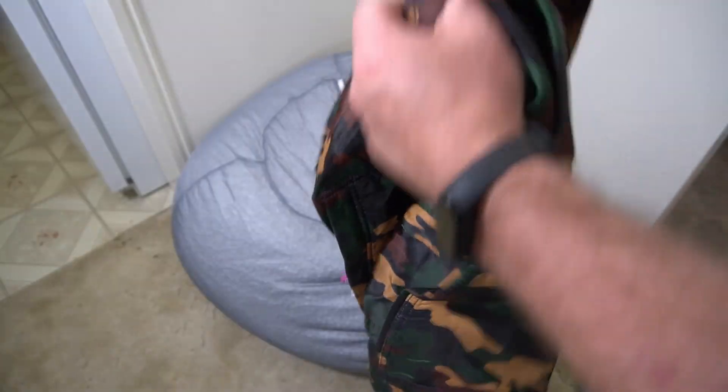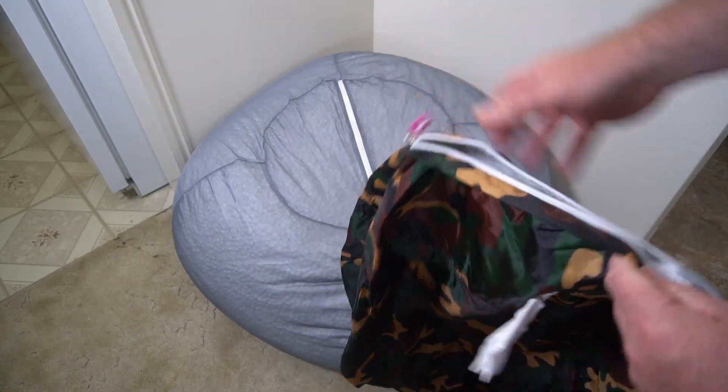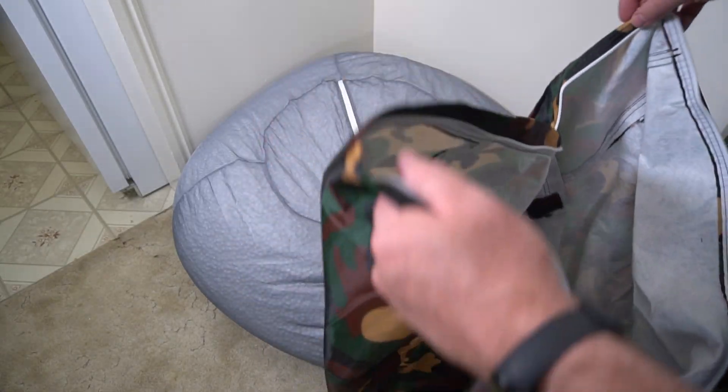It's got a handle here to pick everything up. Here's the label. Go ahead and unzip it, and then we'll put it inside and try it out.